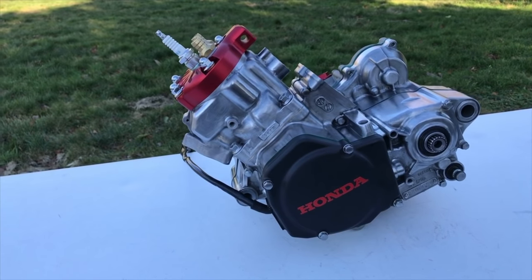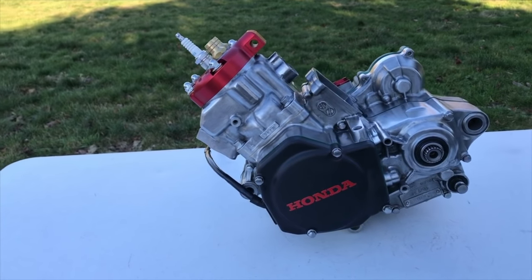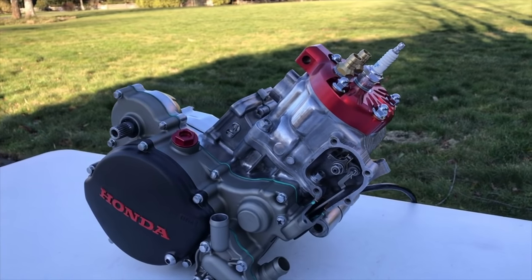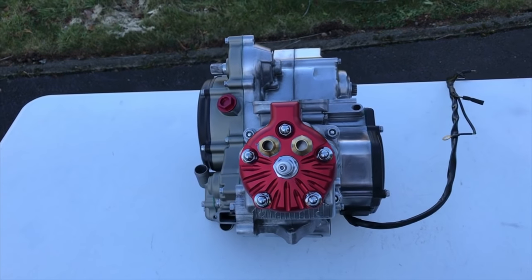Wow, this engine came out absolutely amazing guys. It feels really good to put all this work into it and see how amazing it looks. If you guys enjoyed the video, hit that like button for me and I'll see you next time.